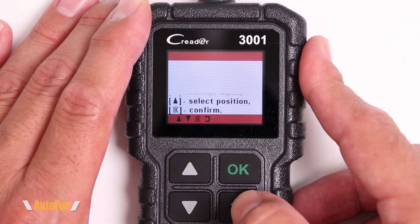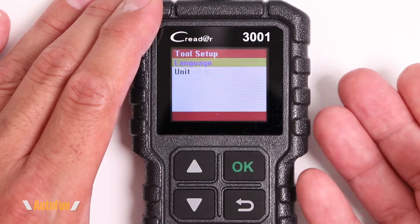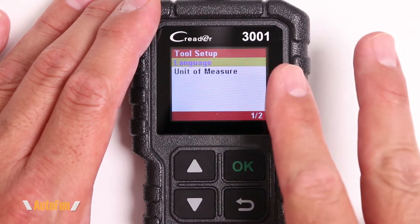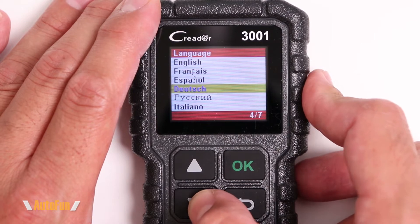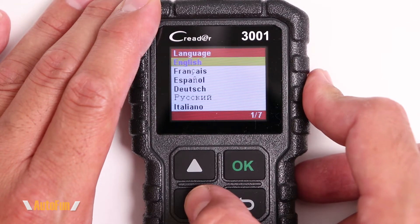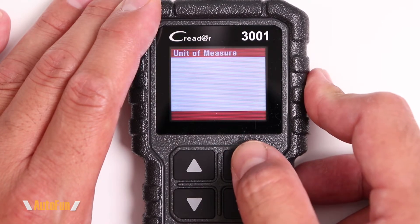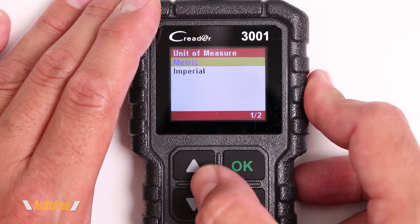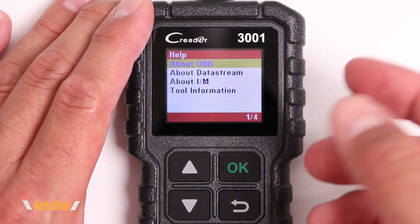The next option is DTC lookup, which lets us enter a code and find out what it means — handy if someone gives us a code and we don't have access to the vehicle. For example, P0446 is for an EVAP issue — evaporative emission system vent control circuit issue. Next up is tool setup, where we can customize the tool. There are two options: language, with seven potential languages to choose from, and unit of measure — metric or imperial.